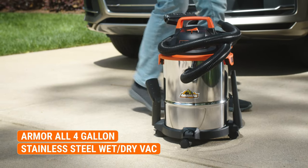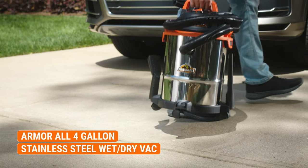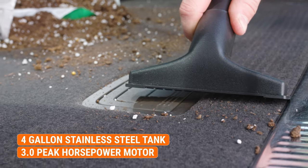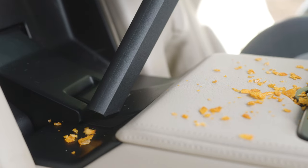The Armor All 4-Gallon Wet-Dry Vac has all the suction and durability required for a messy job. With a 4-gallon stainless steel tank and a 3.0 peak horsepower motor, this vac is great for automotive, home, or shop cleaning.